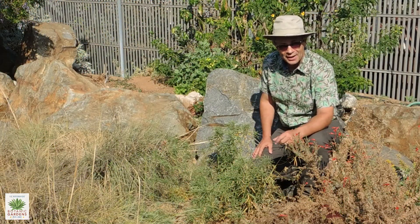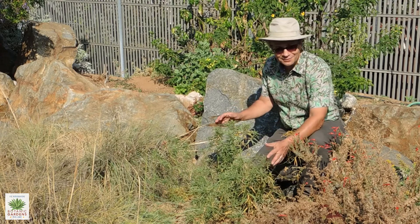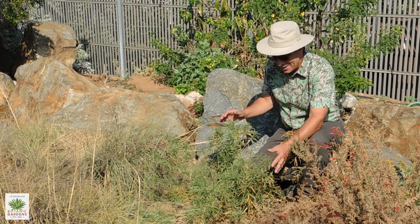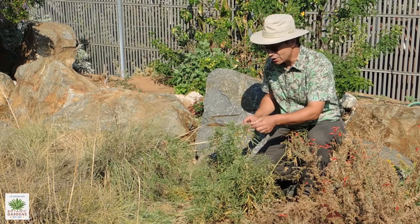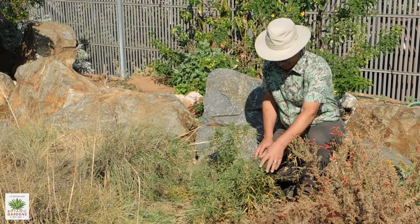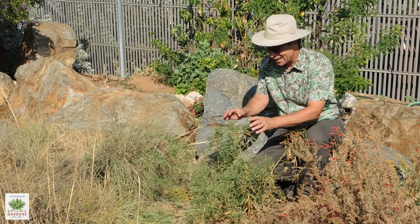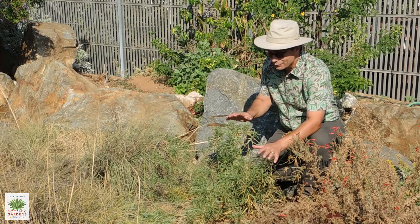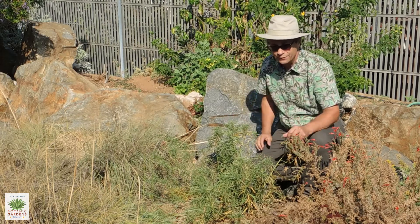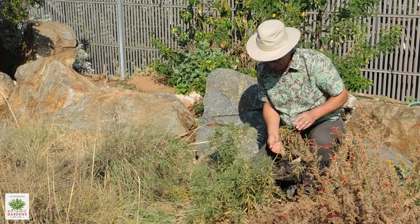We're here in the butterfly garden in the Botanic Gardens, and the plant down at the base of my feet here is another one of the milkweeds in the butterfly garden. It's called narrowleaf milkweed, Asclepias fascicularis, and it's not a spectacular looking plant, but this is perhaps one of the most important of the larval host plants for the monarch butterfly.